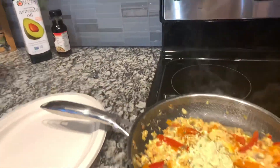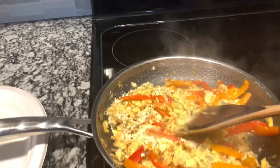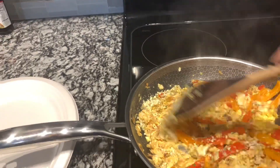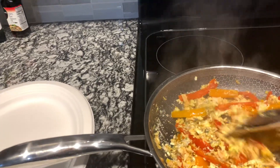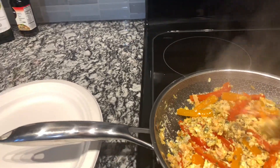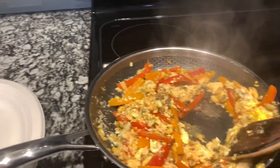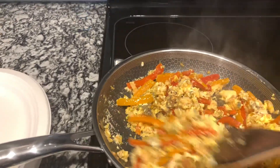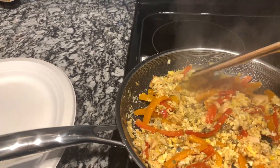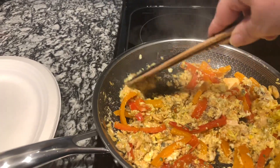This is the first time I'm using my Hexclad pans. I'm putting Béarnaise powder on it — not sauce, it's Béarnaise powder. And I'm doing a good job of actually showing the cooking. It's a salmon dish with salmon and bell peppers. I usually just use whatever bell peppers I have on hand.